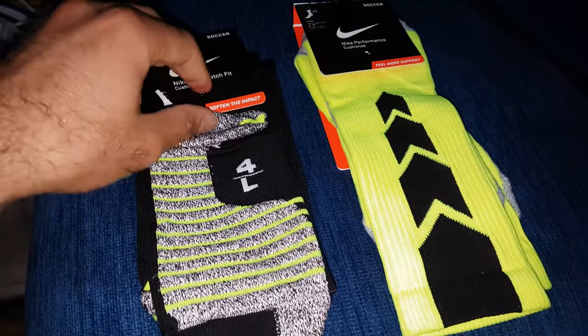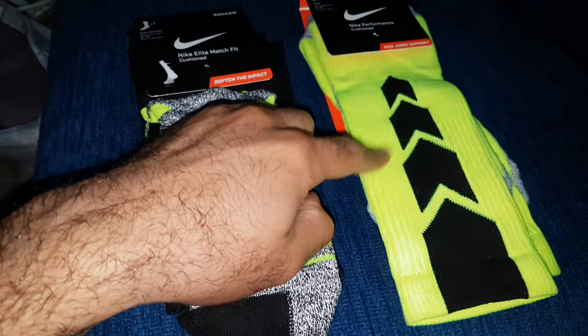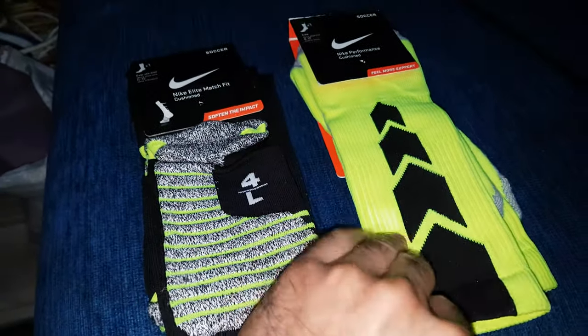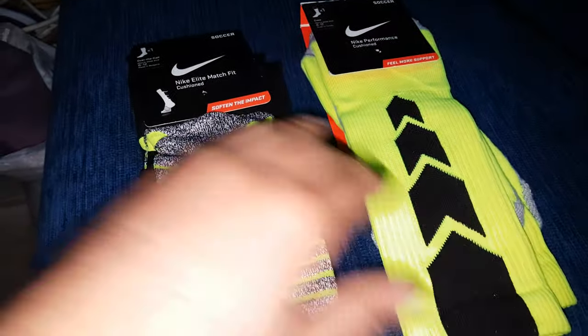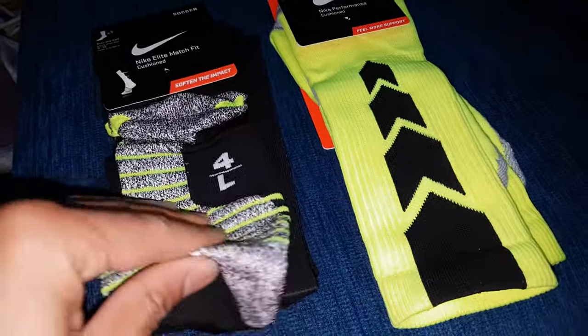This is the latest model from Nike. If you enter the website you will find it costs $36. This one you can find for $15 — this is the older model that everyone knows.